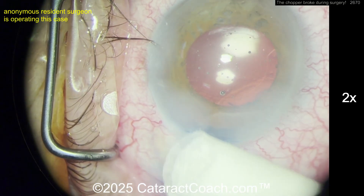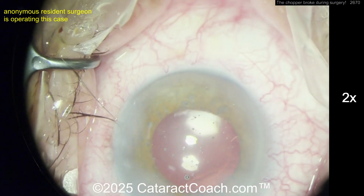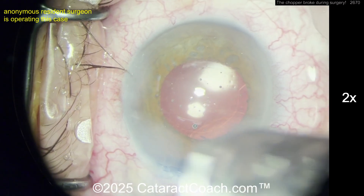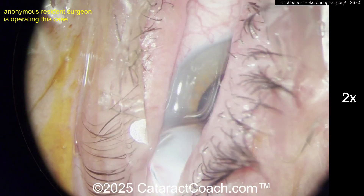If there was a little bit of iris damage, I probably would not do anything to it — I wouldn't suture it up, it's too small. Interesting case. If you're a resident, send in your cases — go to cataractcoach.com and use the link to submit. Please upload interesting cases like this that feature complications, because complications are our best way of learning.